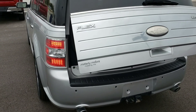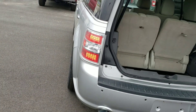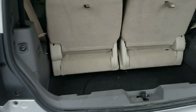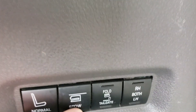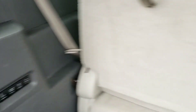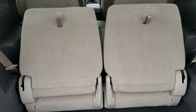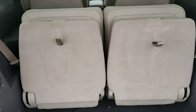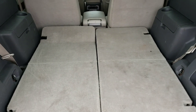Power lift gate. It does have backup sensors. It has the tumble seating, so you can fold those seats down flat. They're actually powered here, so you hit stow and they do their thing. Pretty neat.